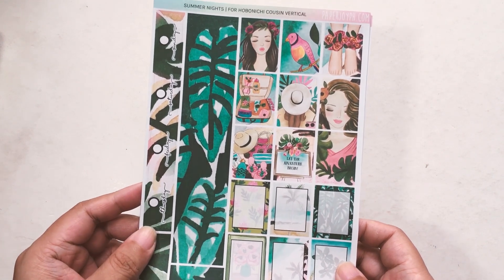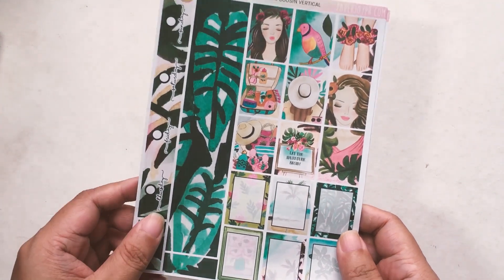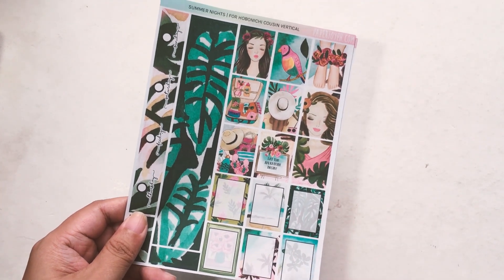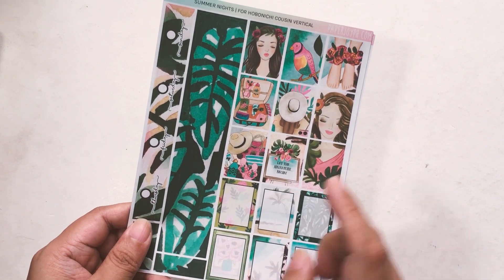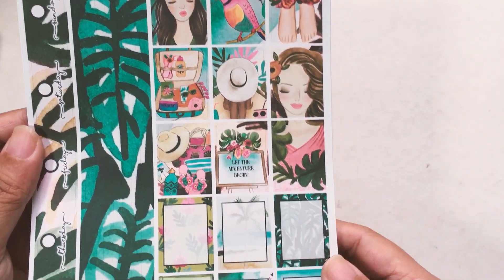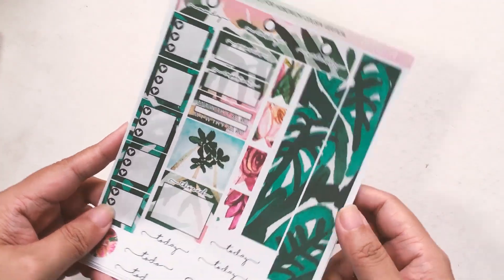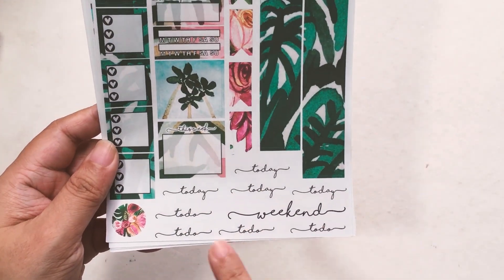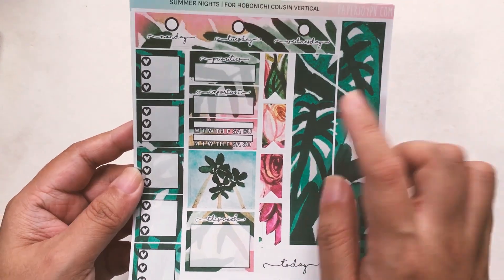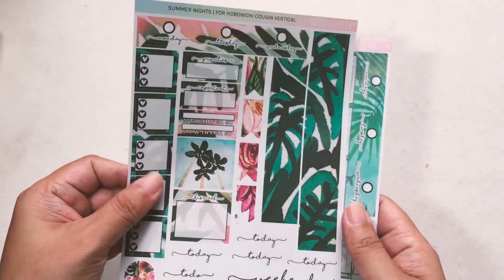This is the vertical kit — the first page. This is where you have your date cover, which just fits that bar. You have dots, an extra little bar, and hourly strips so you can cover the hours if you don't use them for planning. Then these are the beautiful boxes — you can use and write over them. The second page has your bottom bar, lots of scripts, an extra decorative circle, flags, the other date cover, checklist boxes, and sidebar stickers. This is Summer Nights hourly and vertical for Hobonichi Cousin.